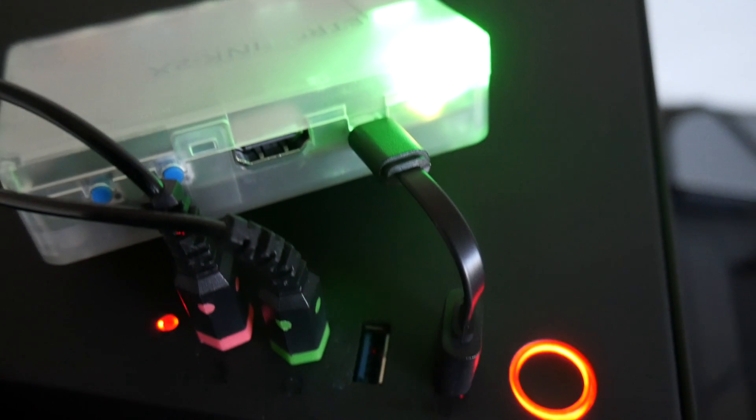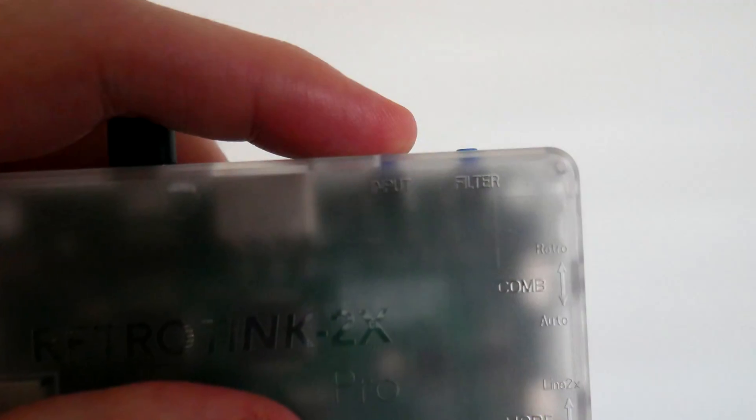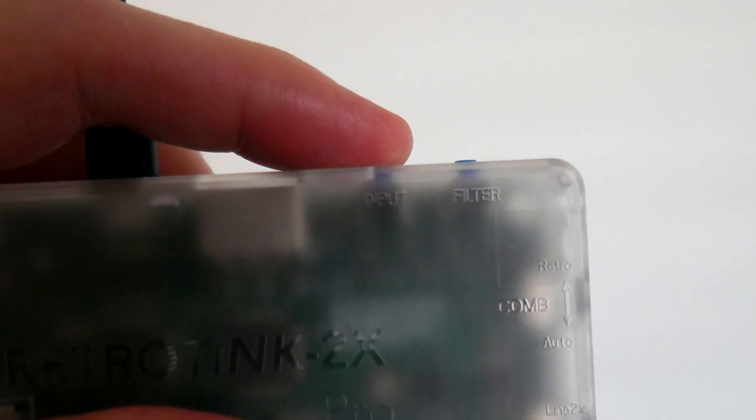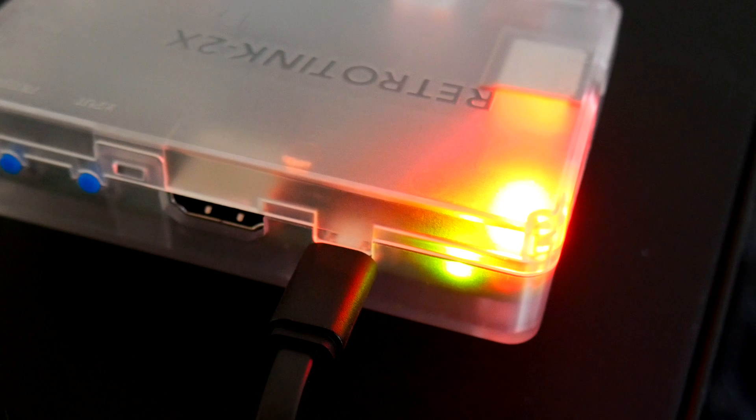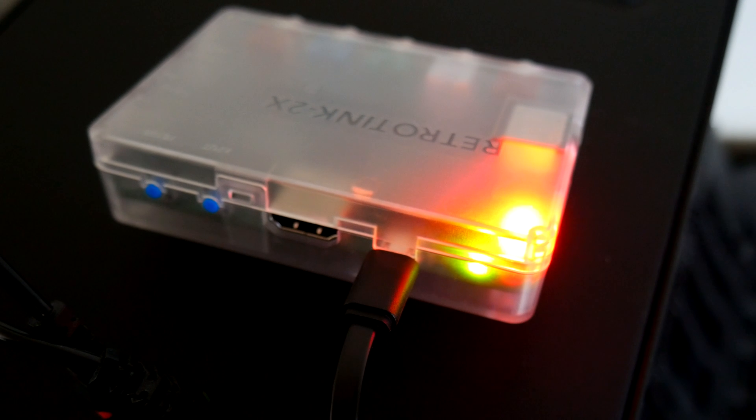I'm actually using a RetroBit mini USB here, so the cable is a little short. Now, you want to make sure you hold down the input button when you plug the RetroTank 2X Pro into your computer via the USB. When you do that, the LED should turn red.